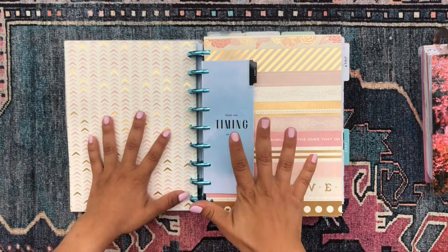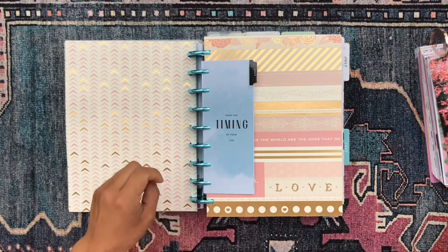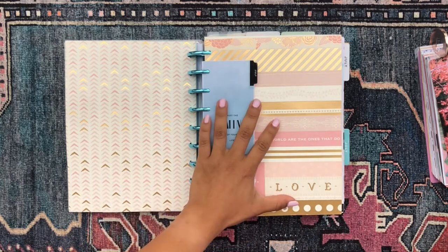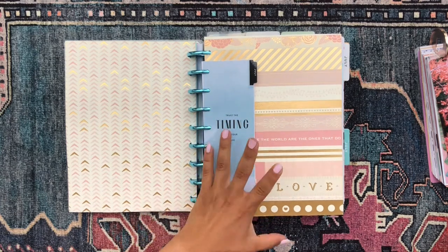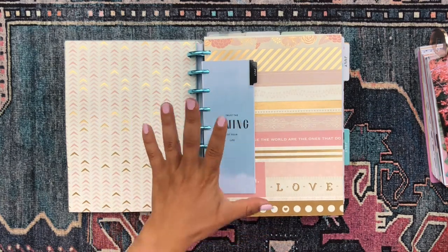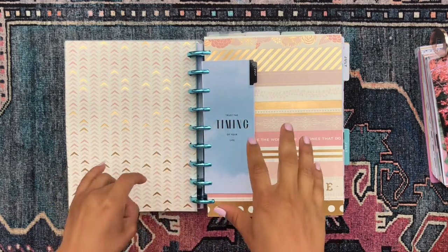On the back of the dashboard I just have a Mambi sticker with a floral design around the edges, and then I have some mood tracking stickers glued to scrapbook paper. So now I'm going to share with you all of the planner sections — I have 15 different planners all frankenplanned into this one planner, and again that is the beauty of the happy planner.